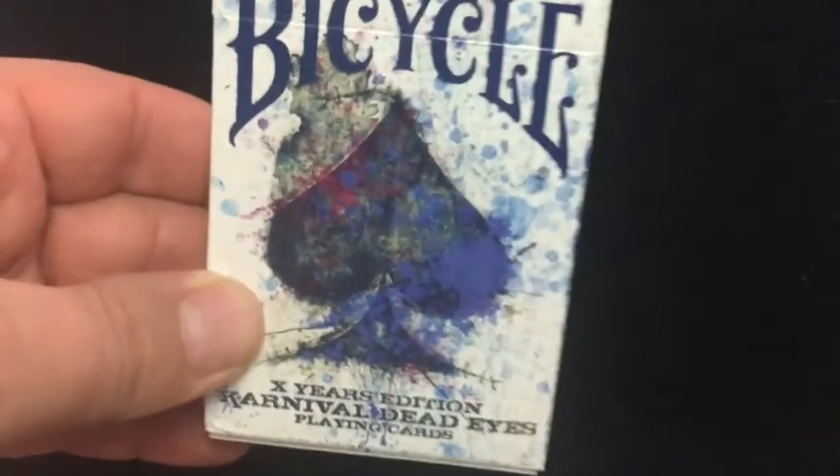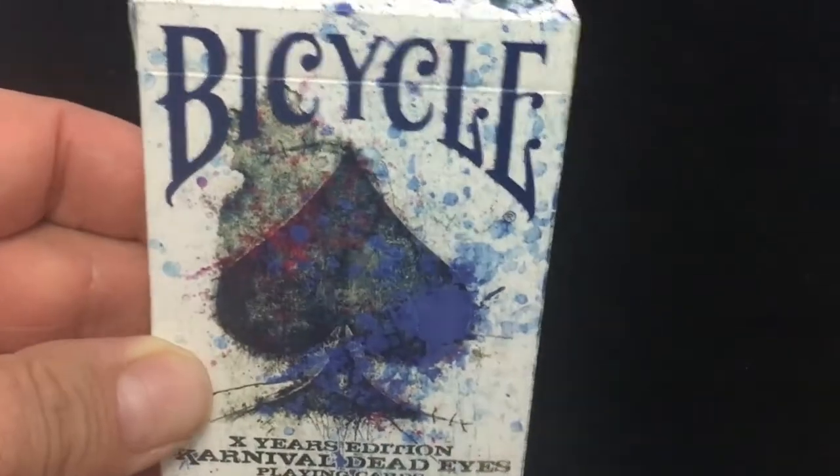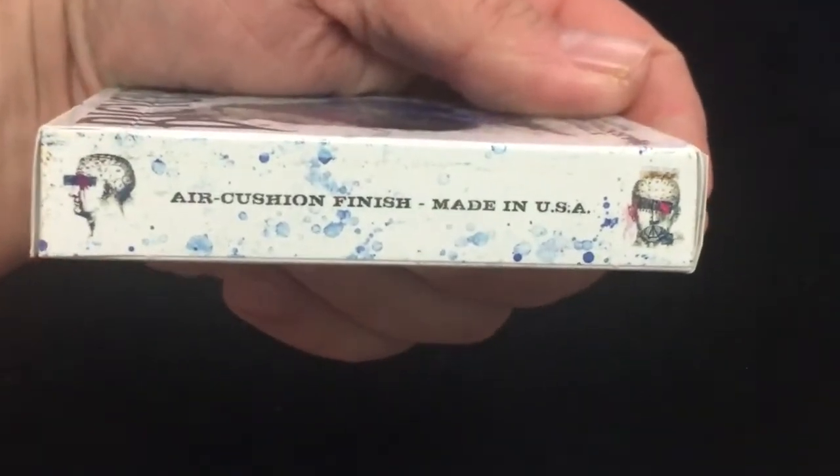France's Bicycle — we looked at that already. X-Use Edition. Brought to you by BigBlindMedia.com, check them out. Eric Christian Finish, Made in USA, although they're listed as Airflow Finish on their website.